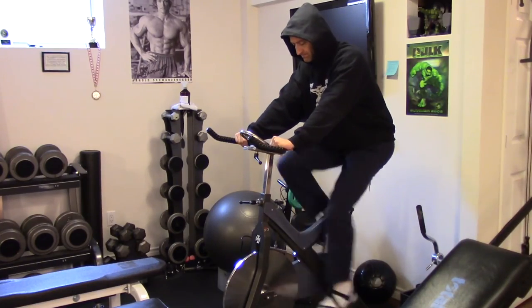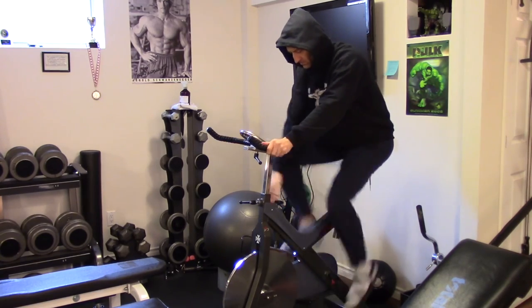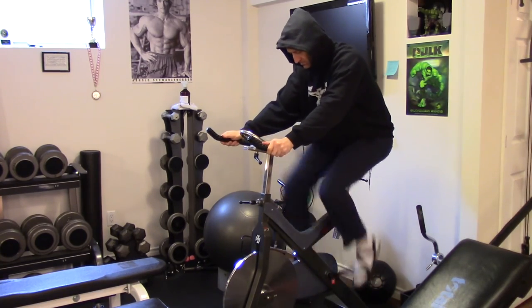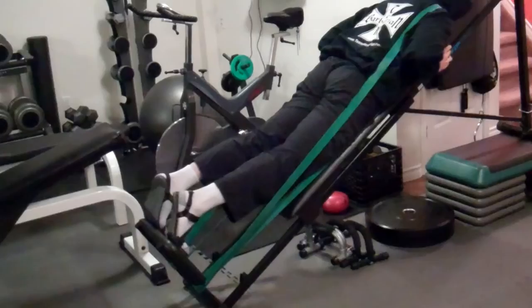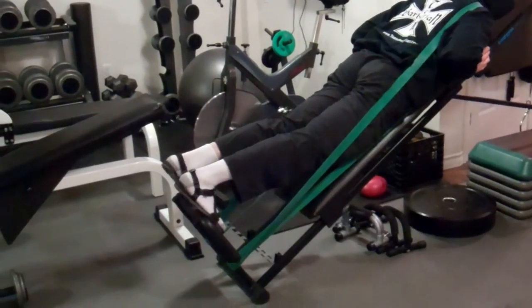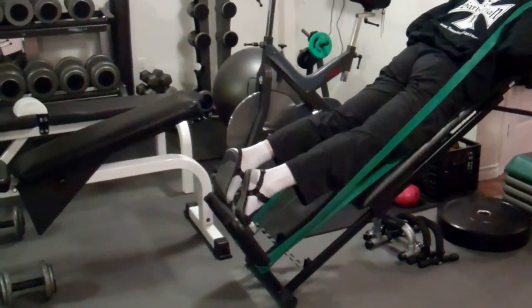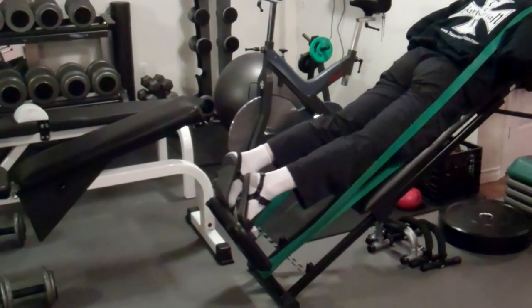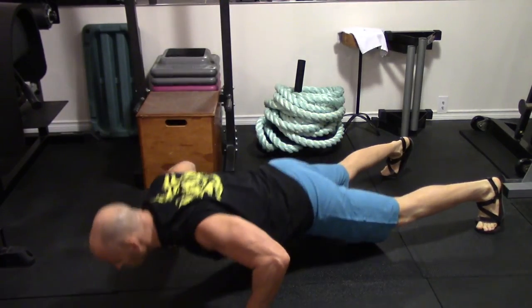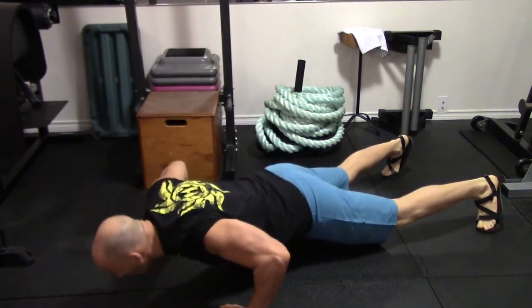I've been using these shoes regularly in my last few workouts and find they give me just the right amount of protection while still letting my foot move naturally. It might be a bit of a fashion faux pas to wear socks and sandals, but I've always been one to set new trends and make a strong fashion statement. As you know, a lot of gyms won't let you train in bare feet, but they might let you get away with wearing these sport sandals.